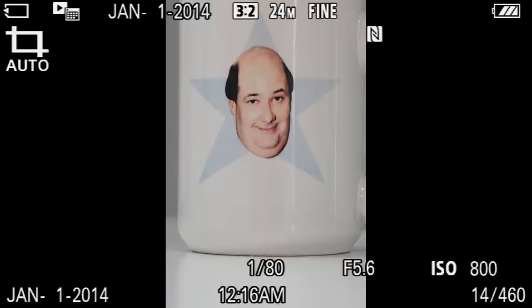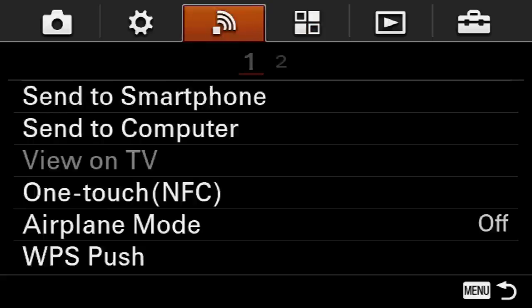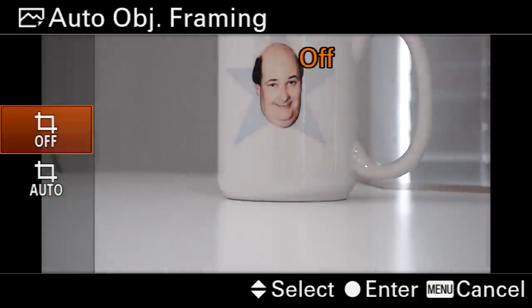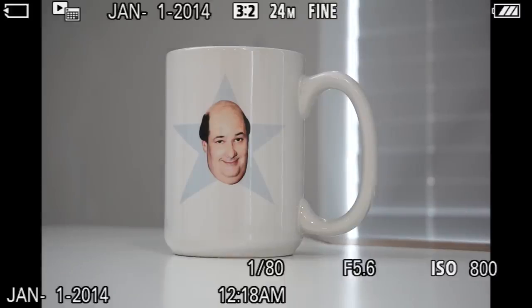Now I wanna show you something crazy. A photo I just took in landscape orientation — when I go to play it back, the image is cropped in and vertical. This is Sony's intelligent auto object framing, and it was driving me nuts trying to figure out why my images weren't the way I took them. To turn this off, jump into the menu, go to tab number one, page number six, down to auto object framing, and set it from auto to off. Now when I take a photo, I actually get the photo I meant to take.